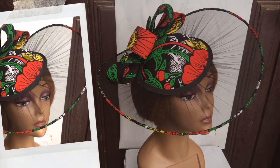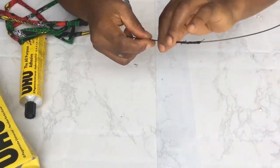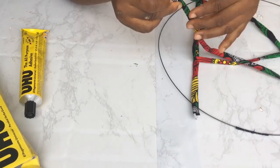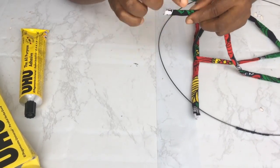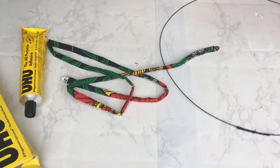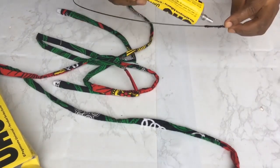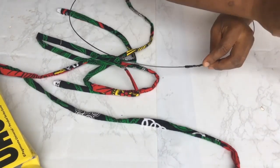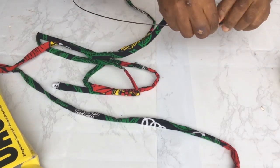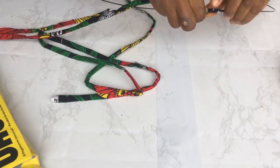The next step is to wrap the heart wire. What you'll need is your heart wire — 48 inches already joined together with thread — and your pieces of Ankara. The measurement of the Ankara used is 1.2 inches by 48 inches times two, giving a total of 1.2 inches by 96 inches in length. Sew the Ankara inside out, then turn it to the right side to form lovely strips. Then take your UHU gum, put it on the heart wire, and begin to wrap.